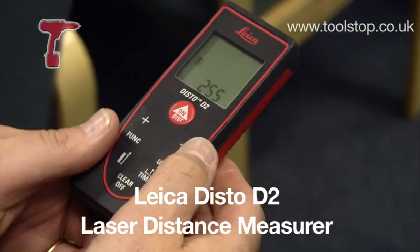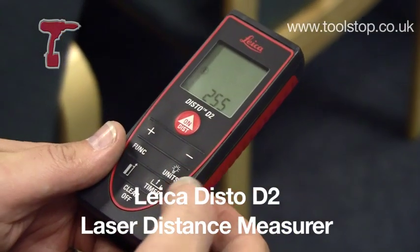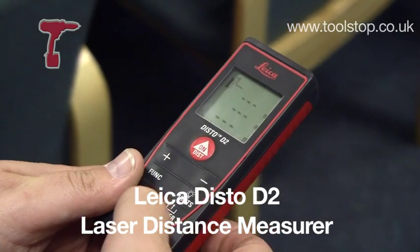Hi, Neil here at Tool Stop TV. So in my hand I've got this Leica Disto D2.